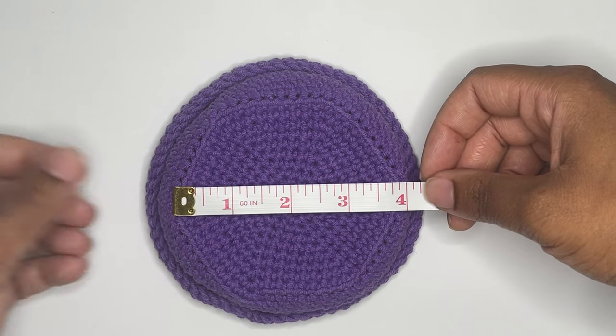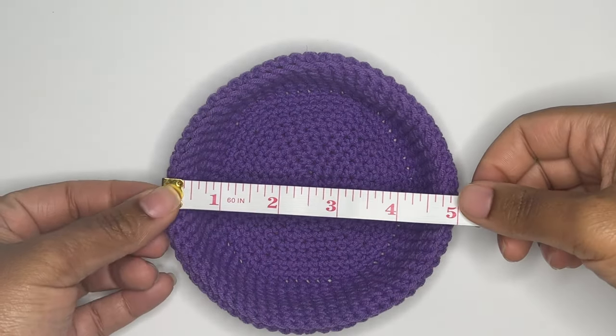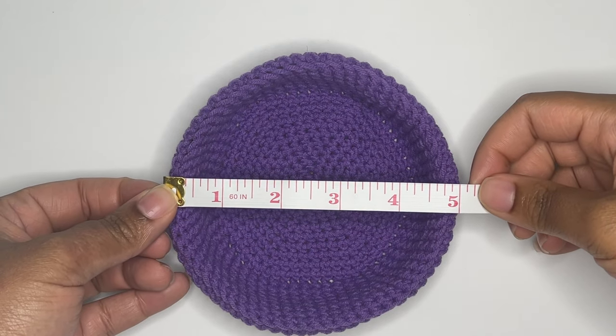I'll be making a pot that measures about four inches across at the bottom of the pot and increases to about five inches across at the top of the pot.